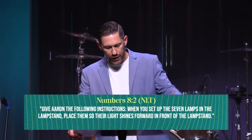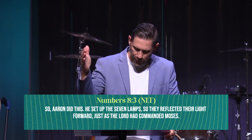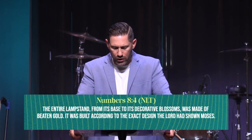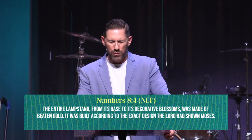Aaron did this — he set up the seven lamps so they reflected their light forward, just as the Lord had commanded Moses. The entire lampstand from its base to its decorative blossoms was made of beaten gold, built according to the exact design the Lord had shown Moses.